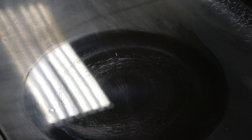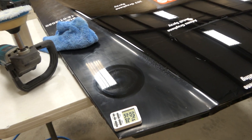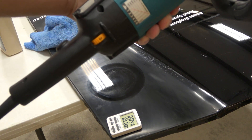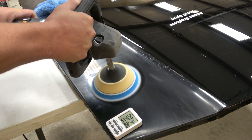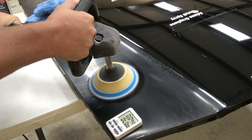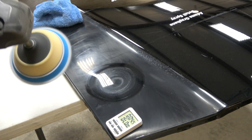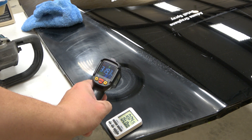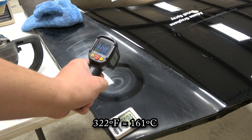That got pretty hot in just 30 seconds, and that was not at high speed — that was at speed three of six. You can see it's smoking and burning, and another 30 seconds brought it up to 321 to 322 degrees Fahrenheit.